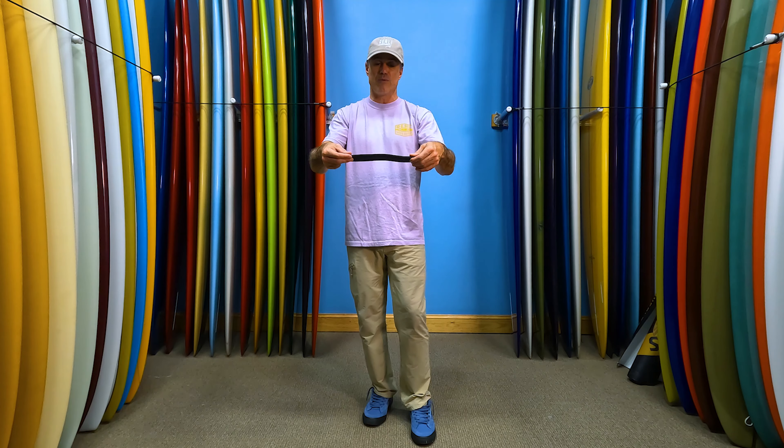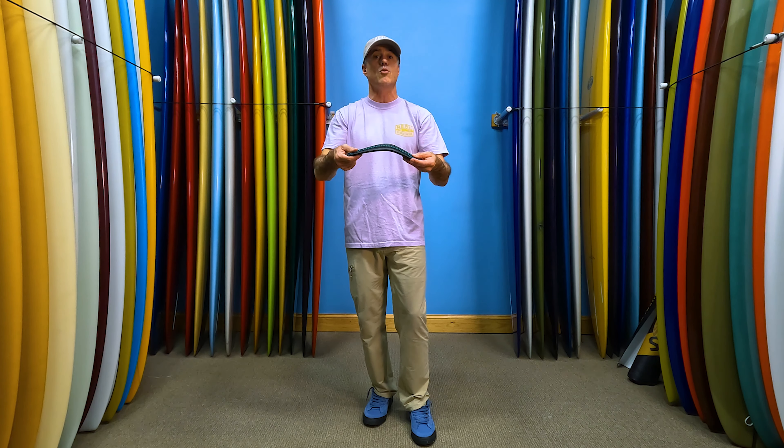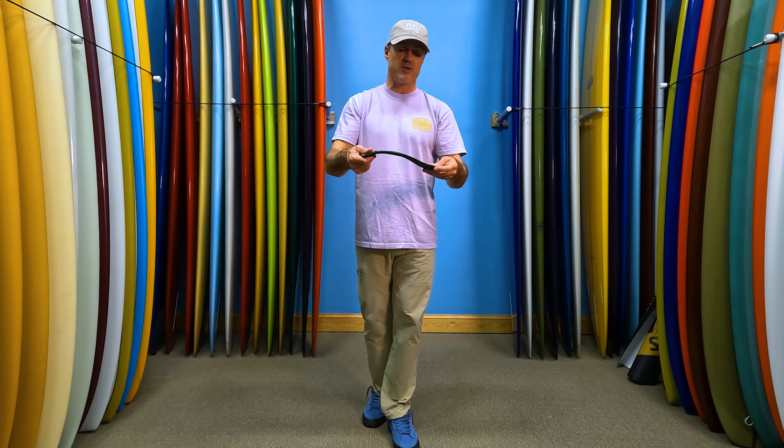This is a really thin foot strap. It is pretty comfortable — it's not the most supportive foot strap, but it's a lot more supportive than some of the other minimalist foot straps out there.